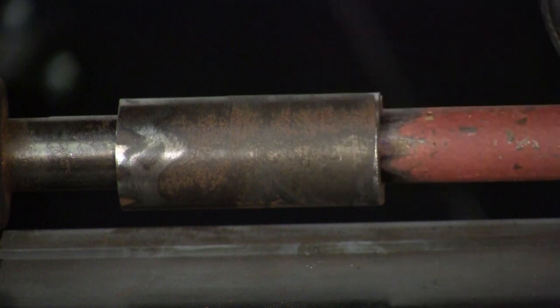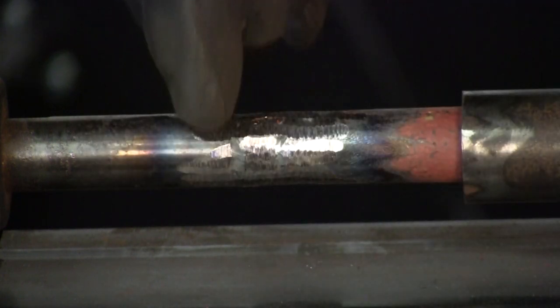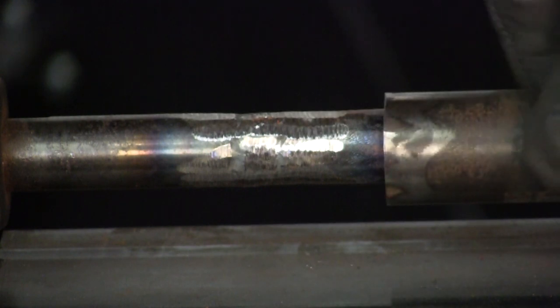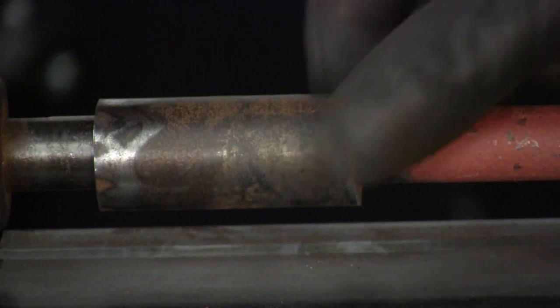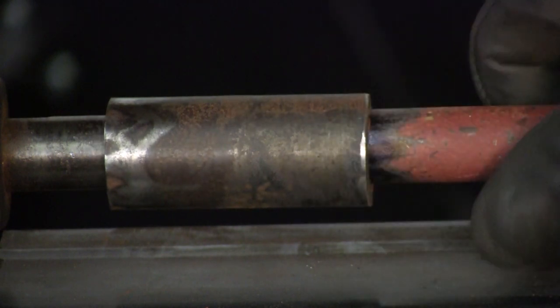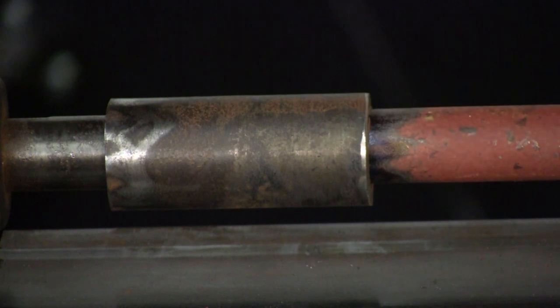This gives it just a little bit more oomph — here's your seam, and even though I got the penetration, for my own peace of mind I just want a little more sturdiness to it. Let me weld this up and then our drive shaft is finished.